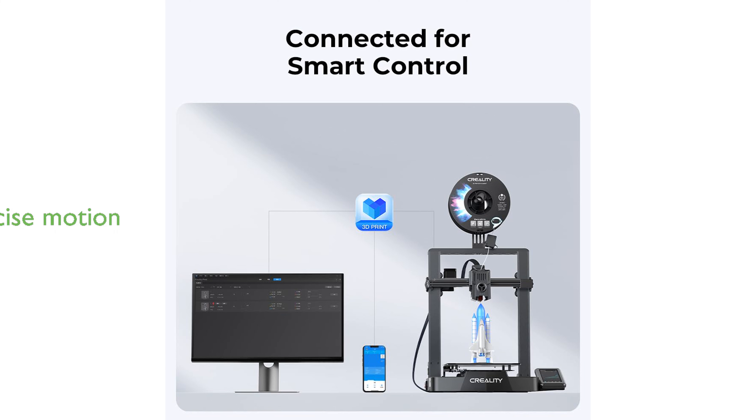The X-axis linear rail, made of durable steel, provides precise and smooth motion, ensuring each print is accurate and stable even after prolonged use.